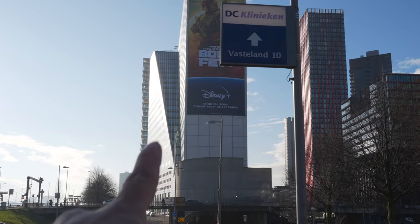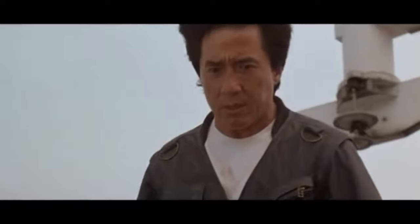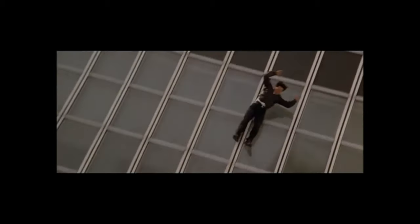I'm in Rotterdam and look at that building right there — the one that looks like a slide. That's the Jackie Chan building, where he did that famous stunt sliding down the building. That's that building.